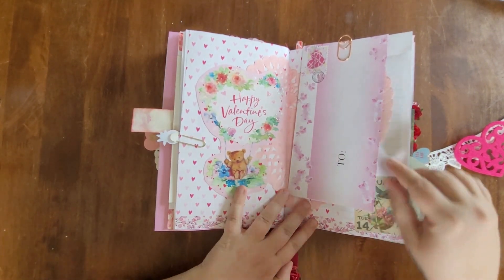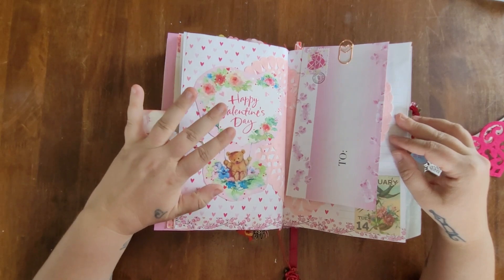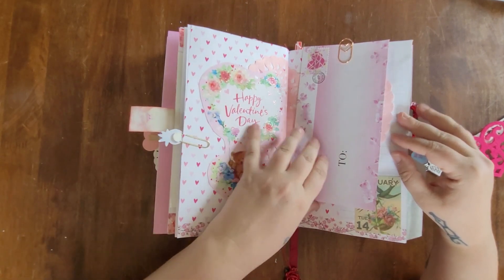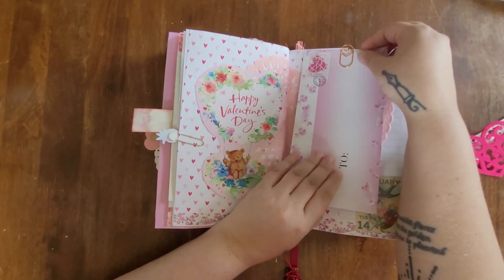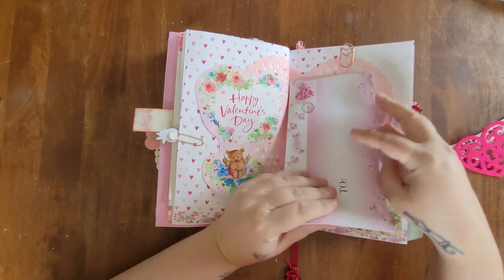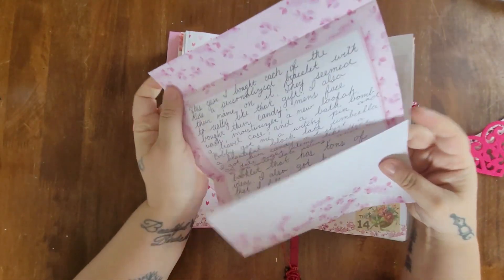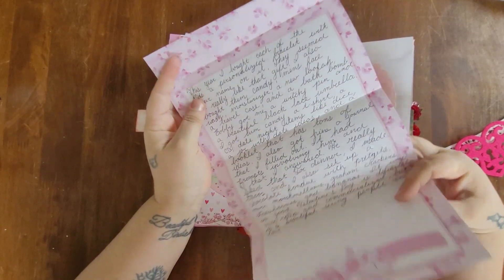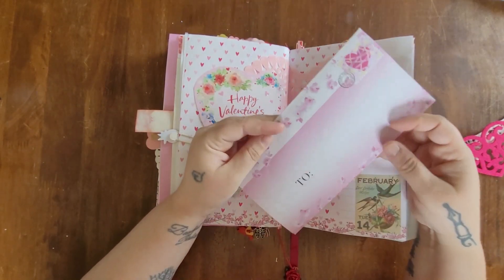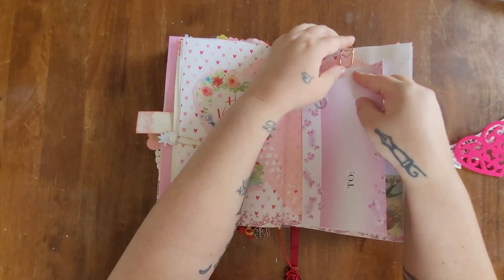For February 14th, Valentine's Day, I cut out a portion of a Dollar Tree card and clipped it on using some new pretty paper clips from Dollar Tree. I also used a little envelope from what I think is a stationary set, which I thought was really cute.